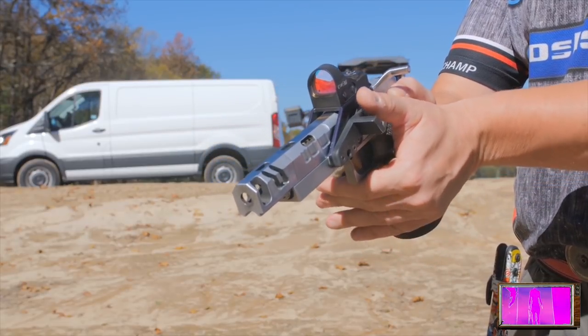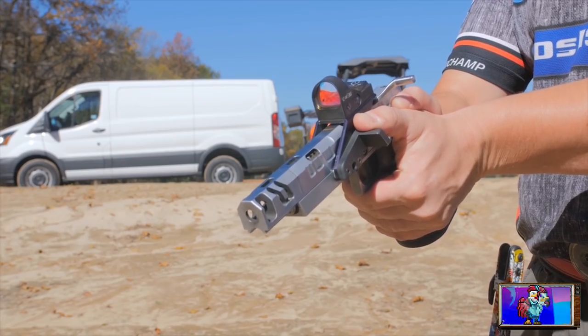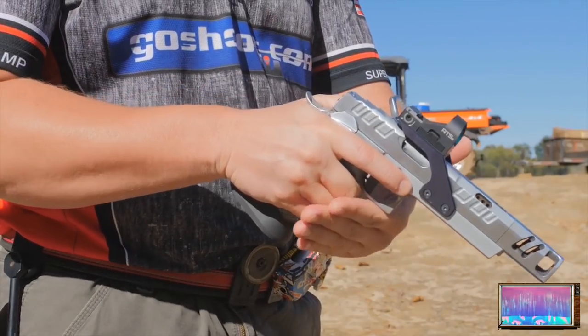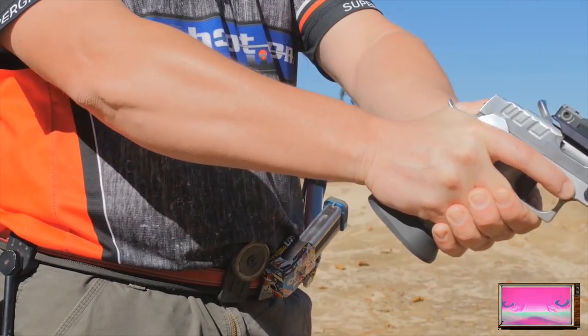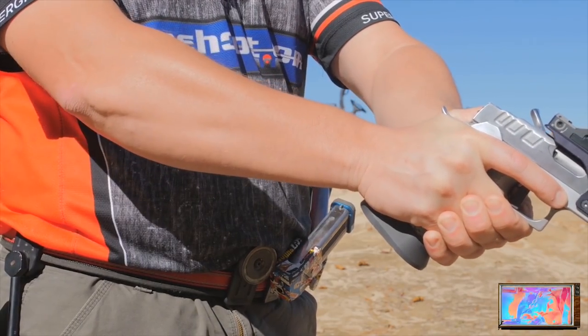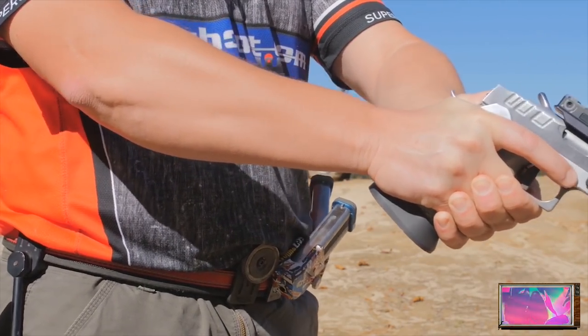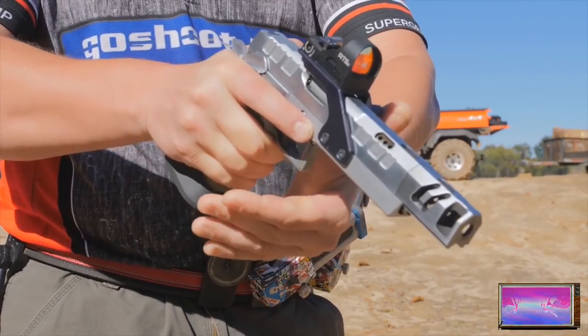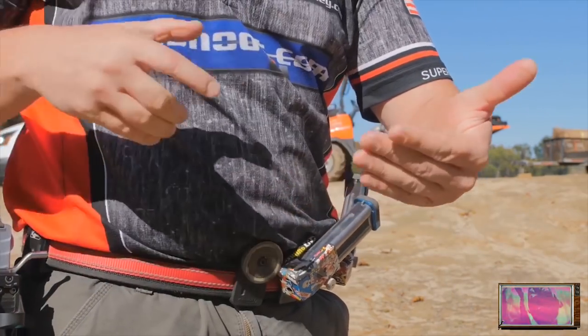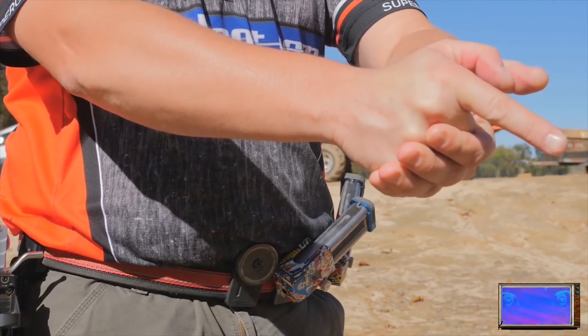That pointer finger of the weak hand is all the way up against the trigger guard. You want to make sure your hand is up as high as possible on the grip, but not to the point where it's not helping you. Feel that spot on the grip as high as possible. That weak thumb, if you're not running a gas pedal or anything like that, should be pointing parallel with the frame of the gun and at the target. If you're using a gas pedal, you can put pressure into it just like you would the frame.